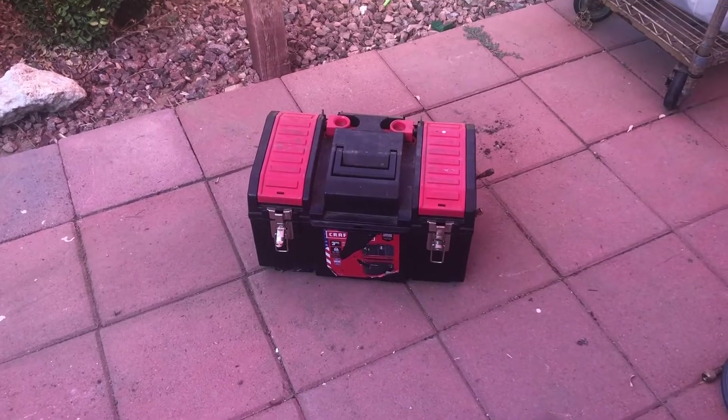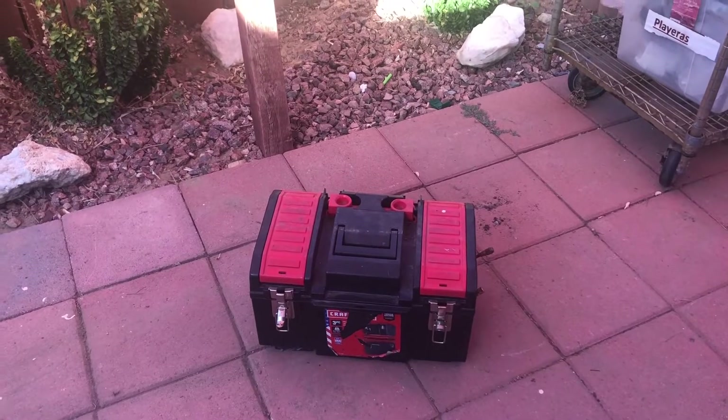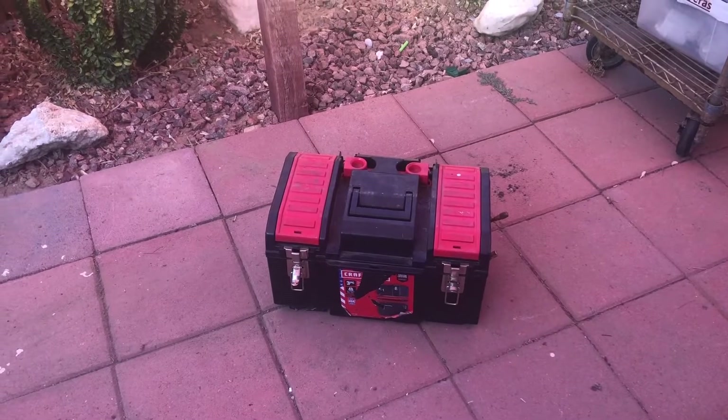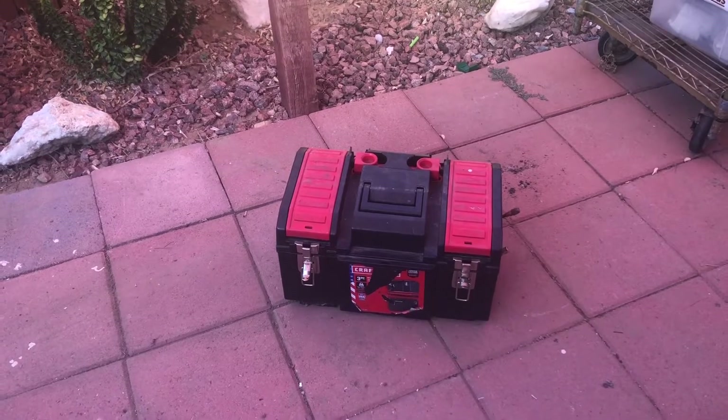Hey YouTube, how's it going? Harry once again with OC Appliance DIY. Today we're going to be talking about my homemade recovery pump. I've used it on a couple of occasions and I showed a video a couple days ago on how I use it with the General Electric freezer.